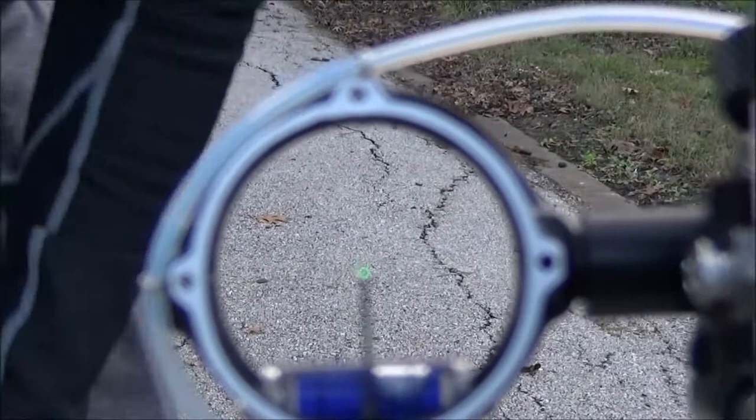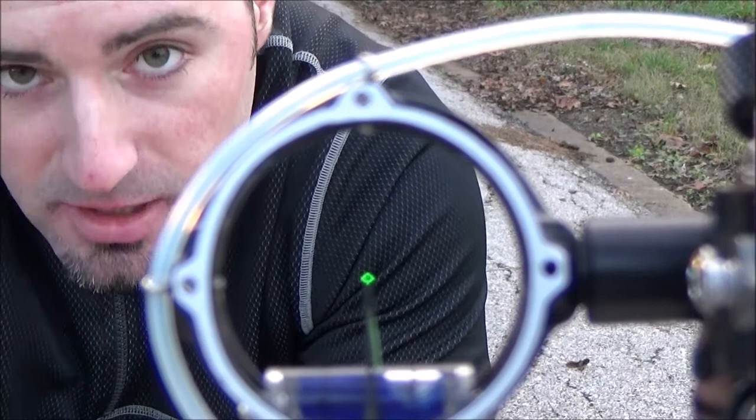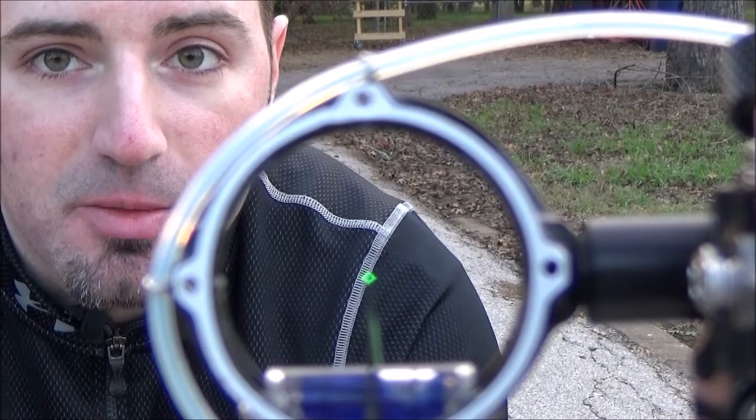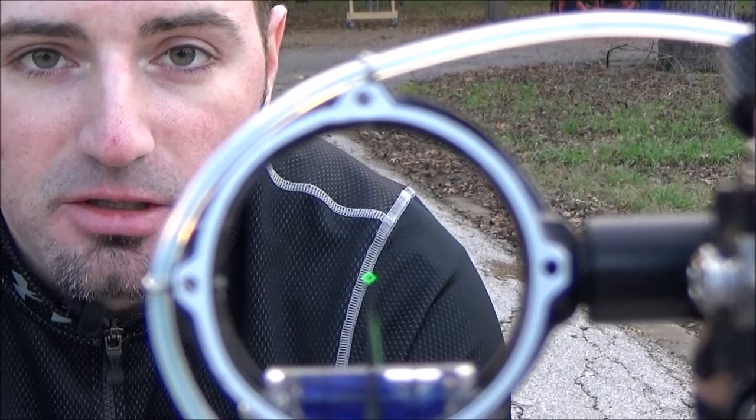We got a little bit of wind today, and that actually helps. You'll notice that when the wind blew me off target and I was trying to come back, you could actually see where my body was over-correcting trying to get back to the target — so that kind of gives you a better idea of it all. I'm going to take a second video pretty soon where I'm going to change the draw length. I'm actually going to make it too short and show you how that compares as well.